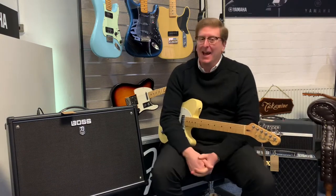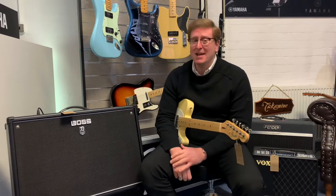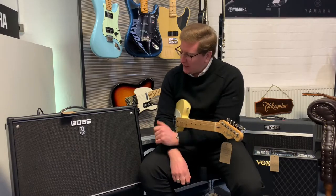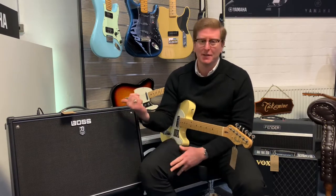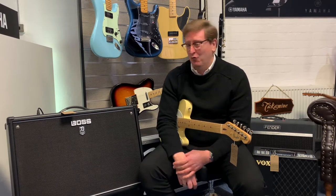Hi guys, it's James here from Rimmers Music. Today I have a video for you on the Rimmers Music website and on the Rimmers Music YouTube page of this amazing Boss Katana 100 Mark II. This particular one is a 2x12 edition, so it's got two 12-inch speakers in it. It's 100 watts of power. It's just amazing, it really is.